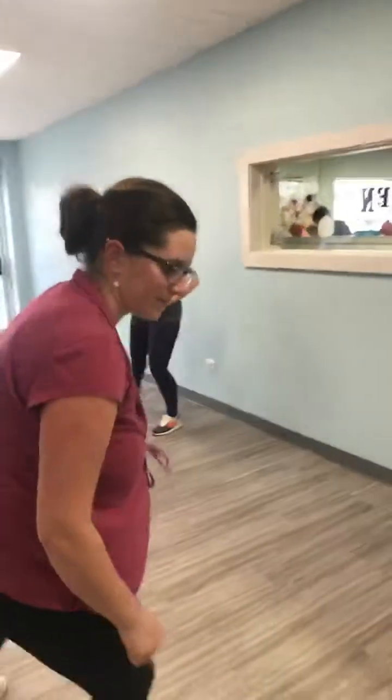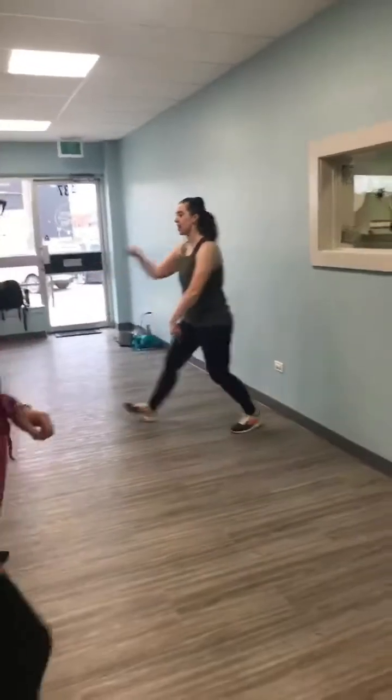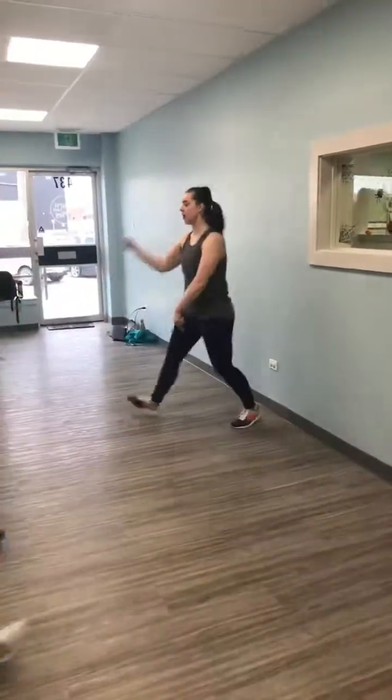Give me out, out, in, in. Out, out, in, in. There you go.